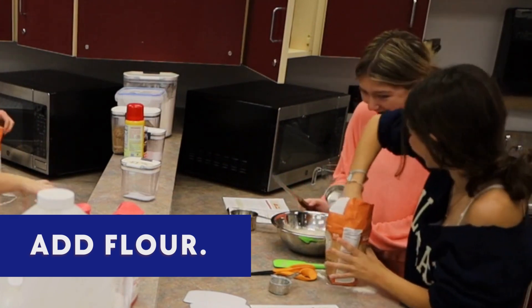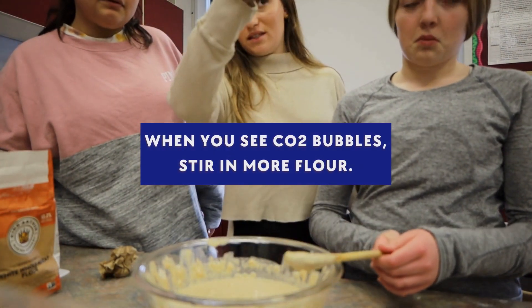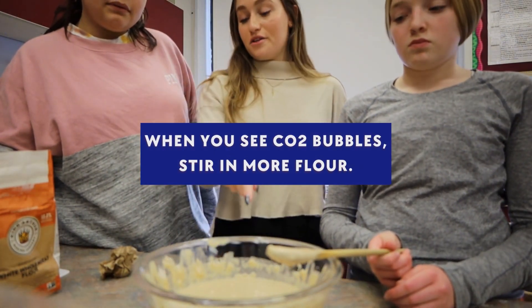That's what it should look like once you've added your flour. Perfect — it looks basically exactly like what she was up there. So add your third cup in.